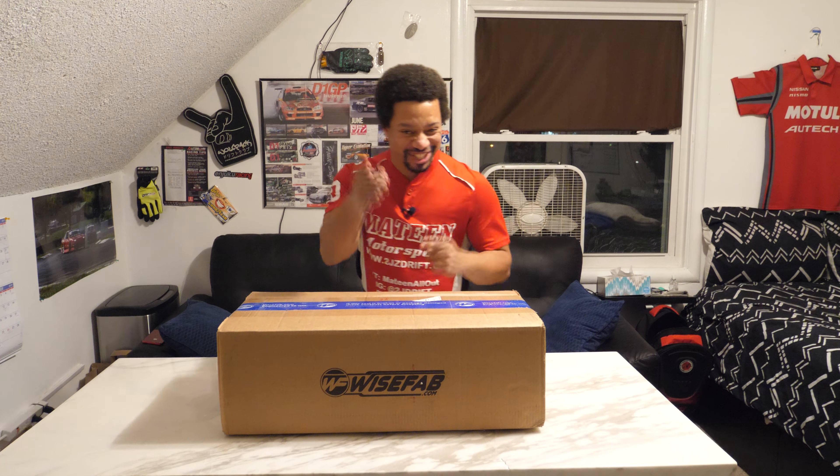It's WiseFab time! I'm going to unbox this WiseFab kit I got from Quickstyle Motorsports. It's for the S14 — I actually have an S13, but I use S14 hubs, so this is going to be the S14 version of the kit. You'll see how it's compatible with the S13, and this is the V2 with the lower rack relocation.